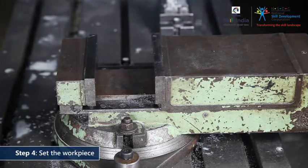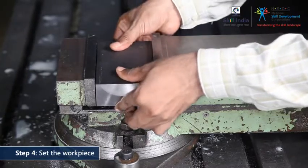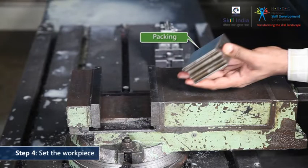Position the workpiece between the jaws of the vise. If required, use the packing to raise the level. It is important to provide an adequate amount of clearance. This allows the cutter to perform the operation without any obstruction. Clean the packing before you set it.